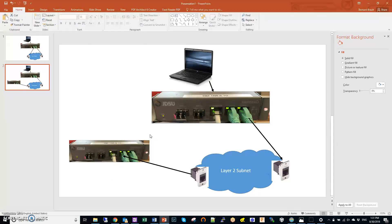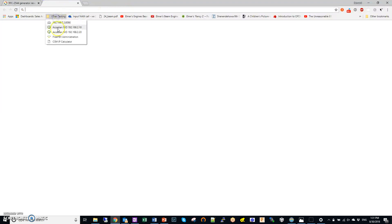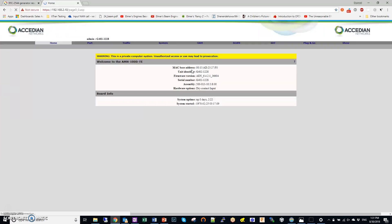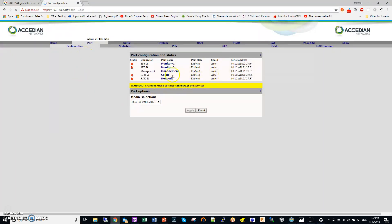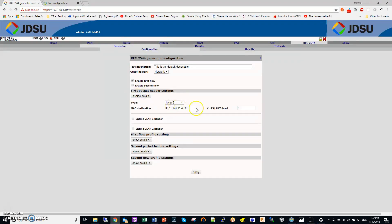Now I'm going to show a second NID as a remote reflector. The second NID is an Acadian Networks unit with different firmware. I log in with admin/admin. I'm going to use the A port on this second box as the reflector, so I go to Port, find the A port MAC address, copy it, go back to the first generator box, go to its configuration packet header, and paste that MAC address as the destination MAC, then apply.